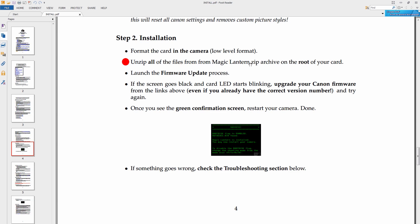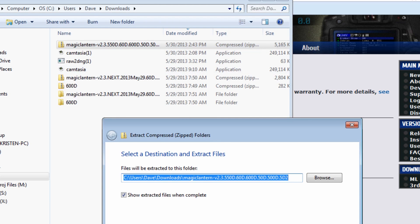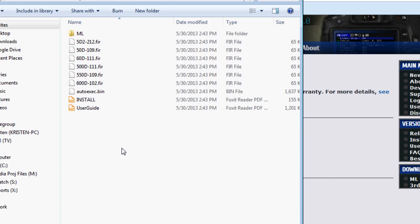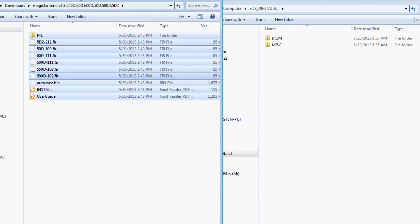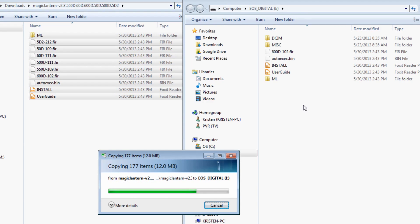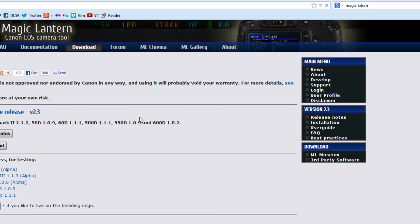Once you've done that, go ahead and format the card you're going to use — format it inside the camera. Do a low level format as they recommend. Then take the card out of the camera and put it into your card reader. Now we're going to unzip all of the Magic Lantern files that we've already stored to our hard drive. If you're on a PC, just follow what I'm doing here. If you're on a Mac, I'm sure it's very similar. Just copy all of them and put them into the directory. You don't have to delete the other ones — leave those PDFs on there, they don't take up much room.